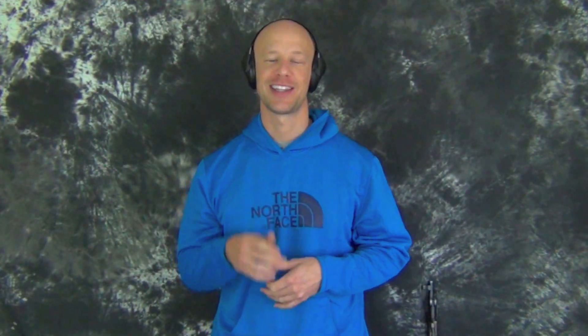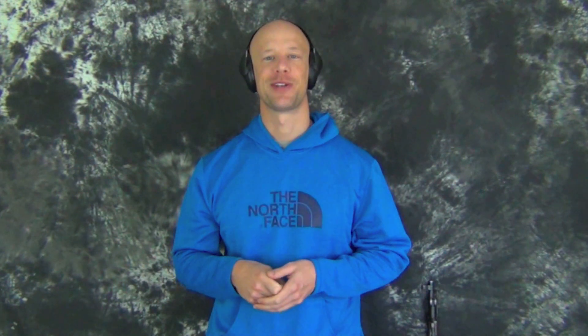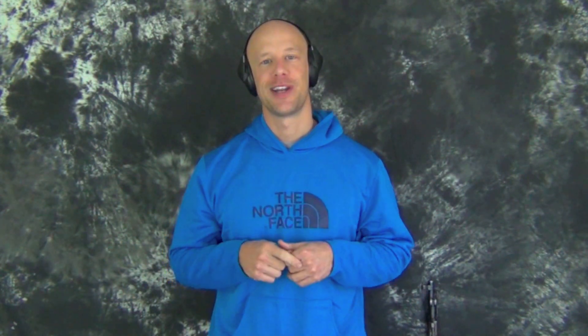One of the most frequently asked questions I get from viewers is what hearing protection are you wearing? I got that question twice this morning, so I figured it was a sign to go ahead and knock this review out to answer that question you guys have been asking.